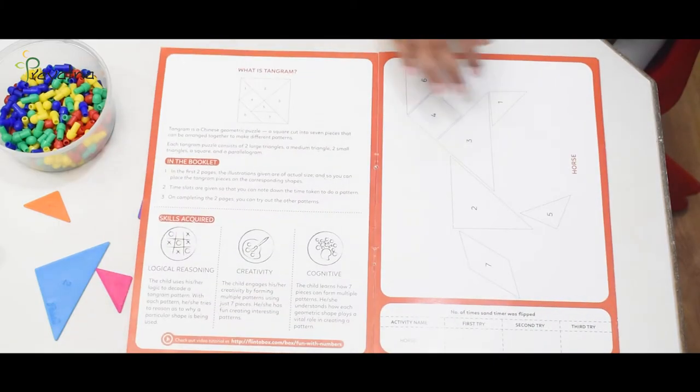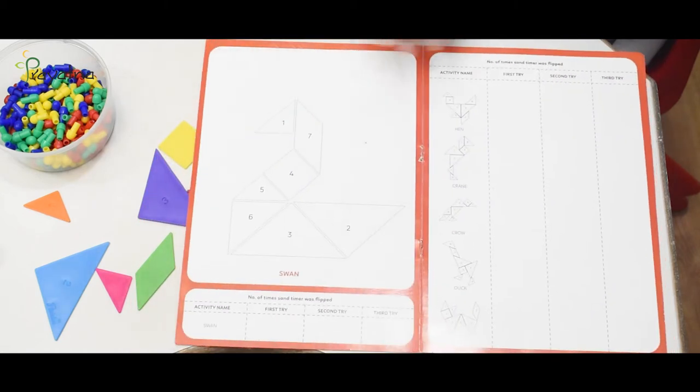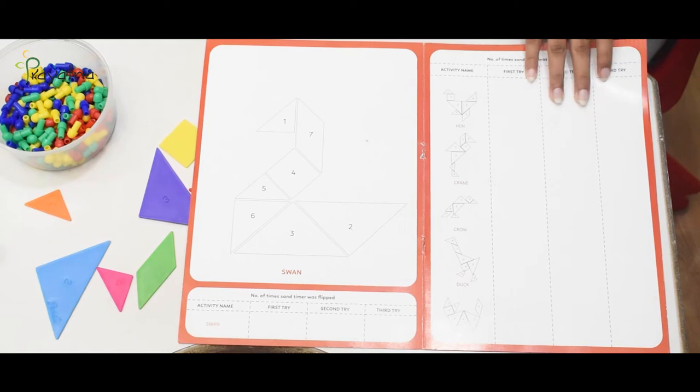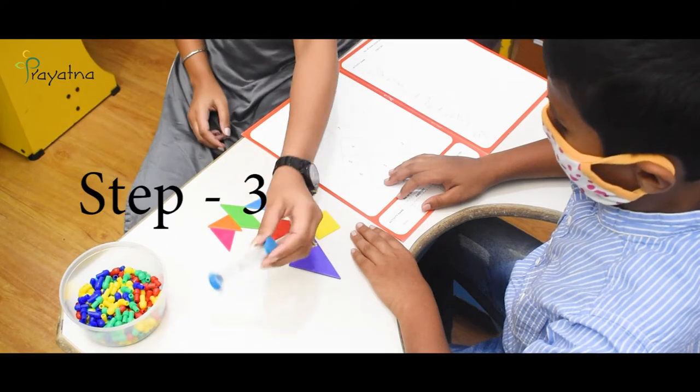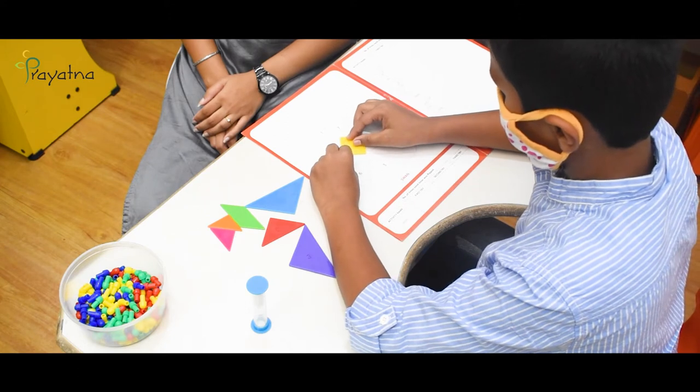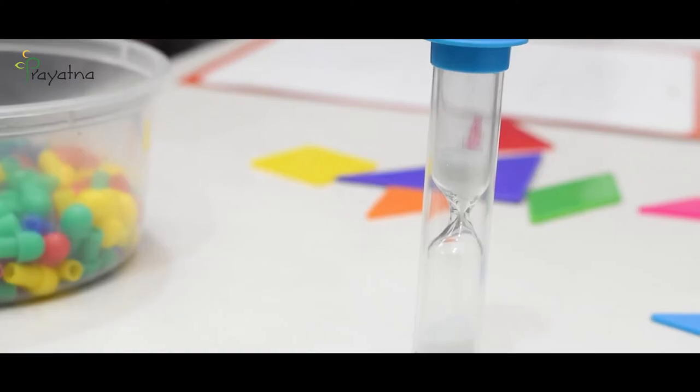Step 2: By referring to the tangram booklet, you can create a variety of patterns by arranging the tangram pieces. Step 3: Use the sand timer to keep track of the time taken to complete each pattern each time you play.